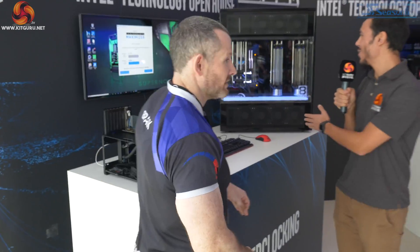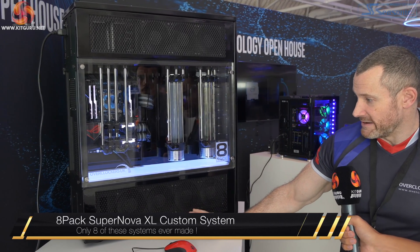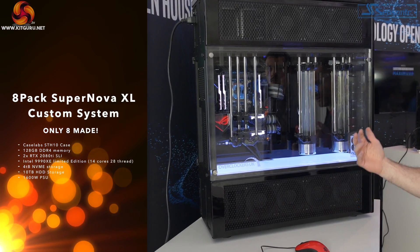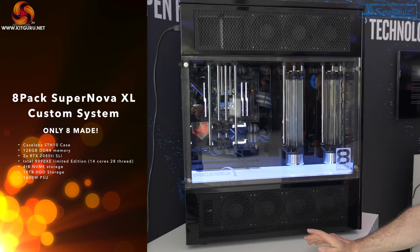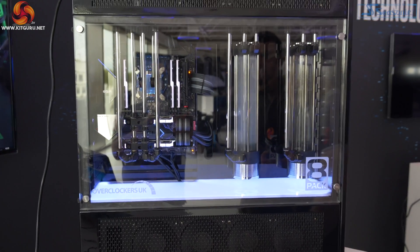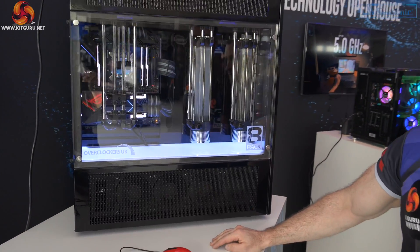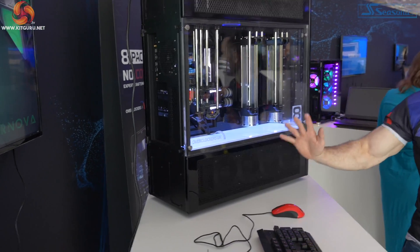Moving on - what is this exquisite creation? The 8-Pack Supernova XL, a limited edition build, primarily because it's in a now discontinued Case Labs STH-10 case, powder coated in black here. The end user can have it powder coated in any colour. The CPU is also a limited edition - it's a 9990 XE, 14 cores with a boost frequency of up to 5 GHz, and it was only available through Intel via auction to certain SIs.